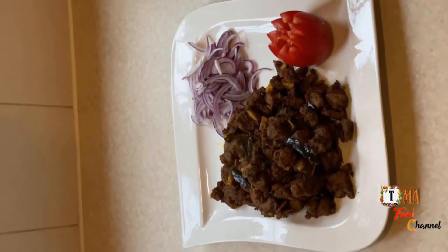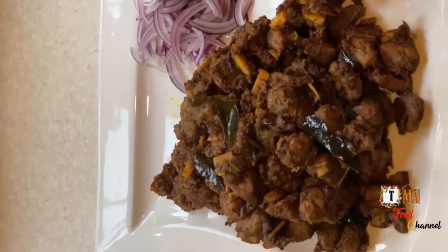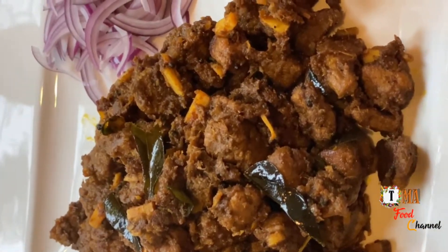I also like this. If you like this video, please like this video. Let's make this meat fry.